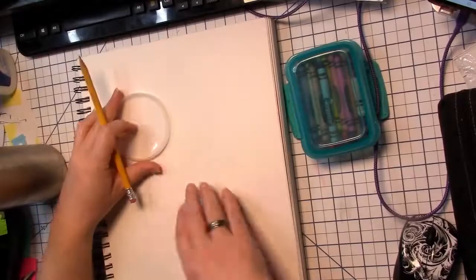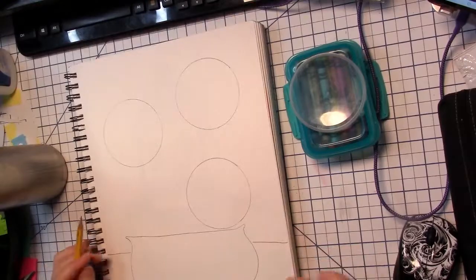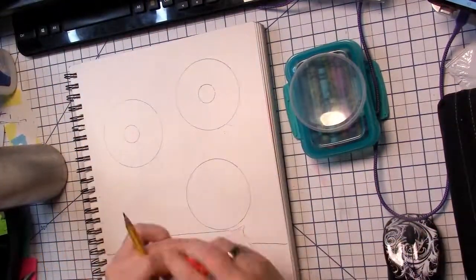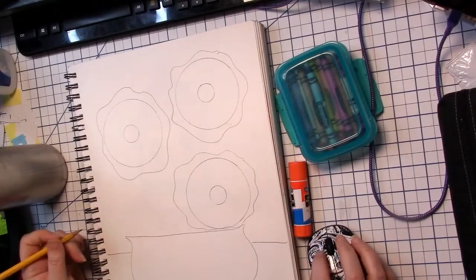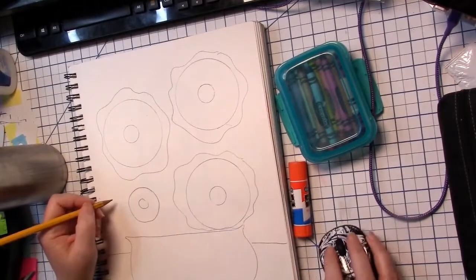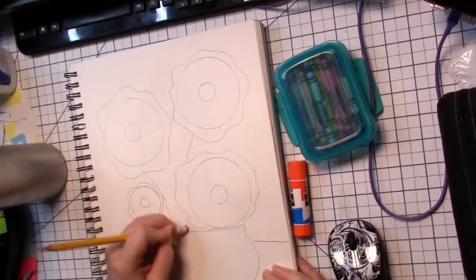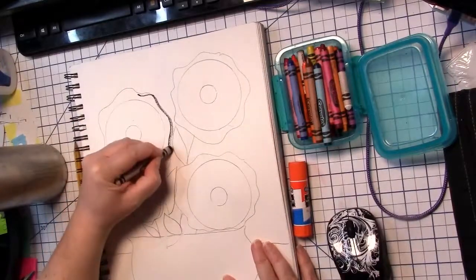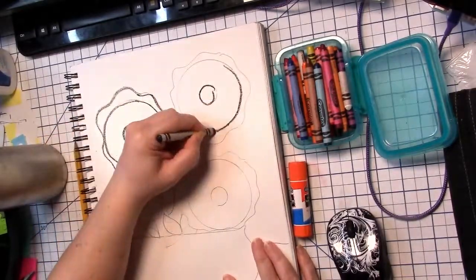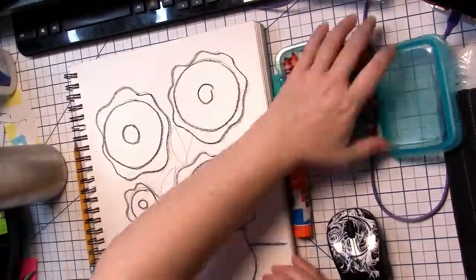The first step is to draw a few circles onto my paper. Now I'm going to draw a wavy line all the way around my circles. Now I'm going to give my flowers some stems and leaves. Then I'm going to take my black crayon and outline the flowers, the pot, and the table in black to make them stand out.